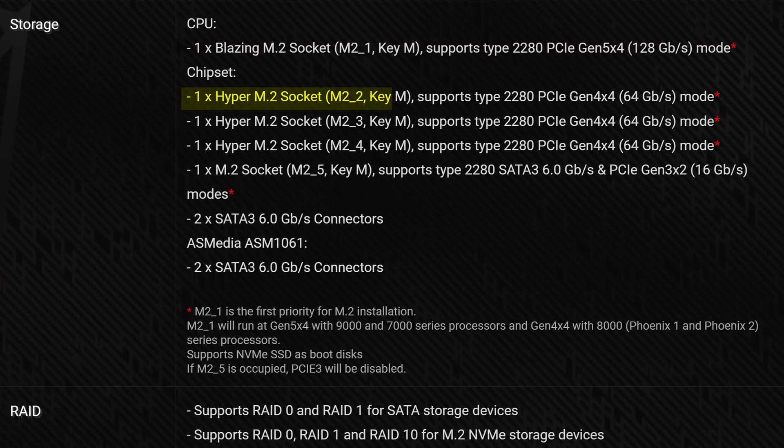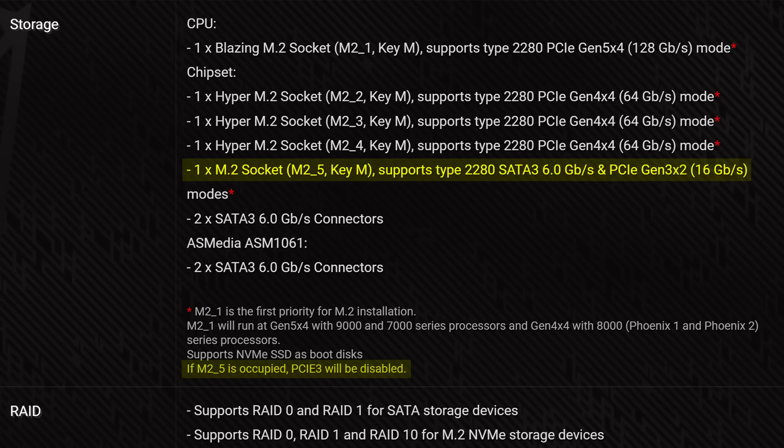The star of the show when it comes to expandability is the storage, given how you get a whopping five M.2 slots. The primary one is PCIe Gen 5 as is customary, three below that are Gen 4, and the last one is kind of the runt of the litter, given how it has just two Gen 3 lanes, which translates to a maximum bandwidth of just around 16 gigabits or two gigabytes per second.